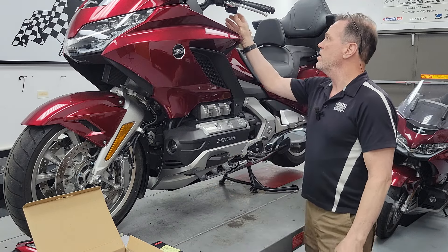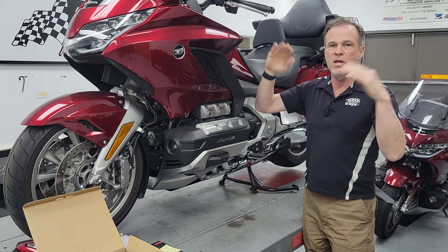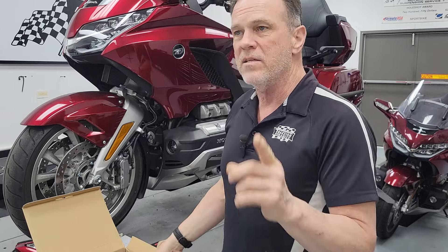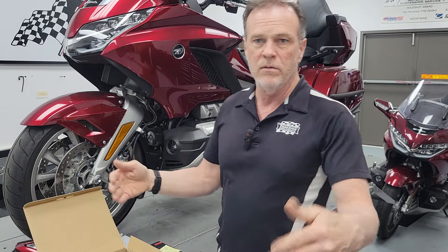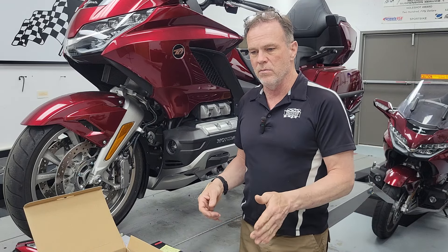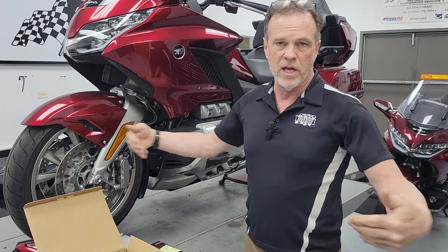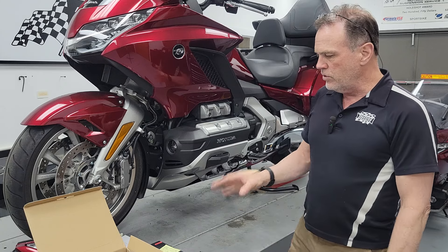It works super simply — you just double-tap your turn signal cancellation button and your mirrors come in; double-tap again and they go back out. A question I never remember to answer: does it still have normal mechanical function? If somebody walks by and whacks your mirror, yes, they are designed to collapse mechanically. Just like a car mirror, you cycle it in and out and it catches back into the correct position.